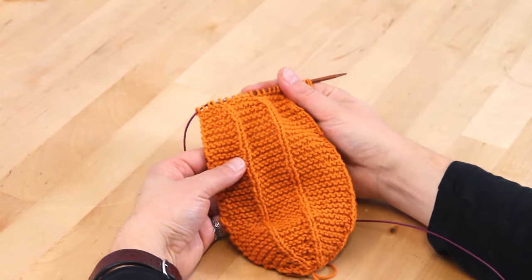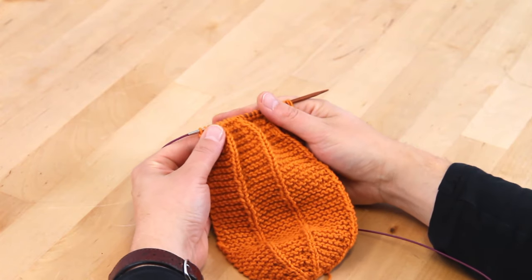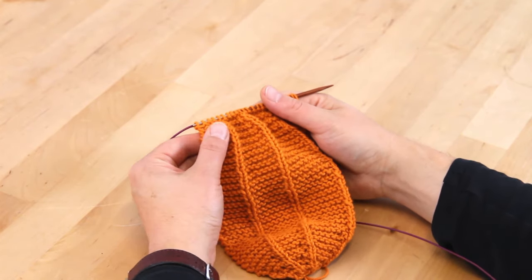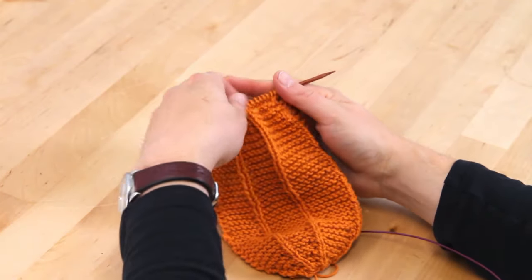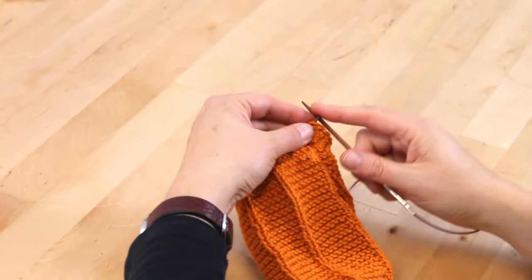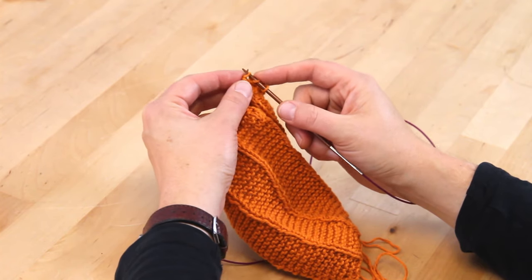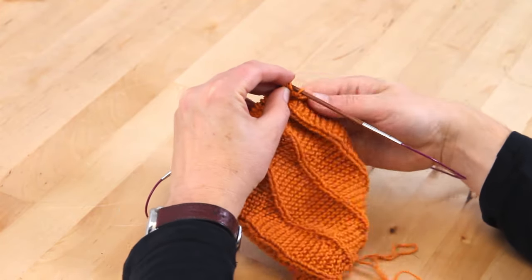Once you've knit those six inches, we are going to start doing the decreases. The decreases are set up similar to the increases, except you'll be doing knit two together and SSK, or slip slip knit, instead of the knit front and back. You're going to do this for a few rows, and then row nine gets a little tricky — we've got a couple new stitches. Row nine begins with slip one, and then you're going to do an SSSK: slip, slip, slip — three instead of just two — and then knit through the back loop.